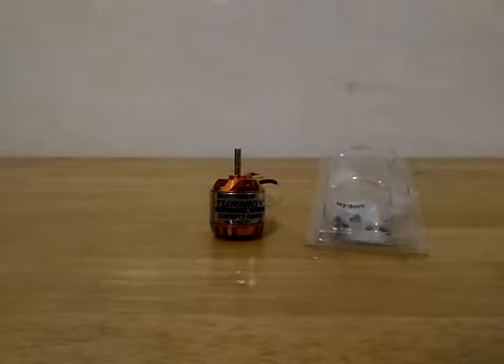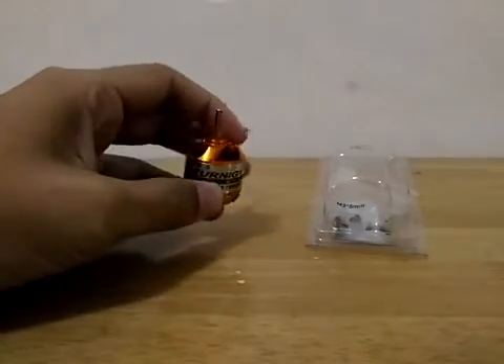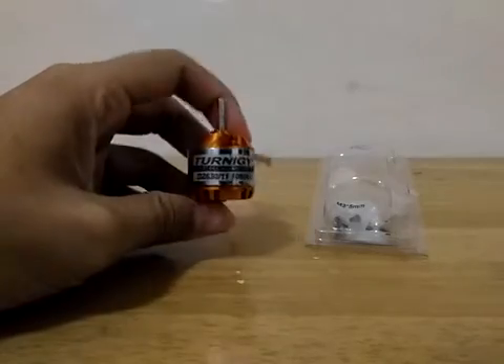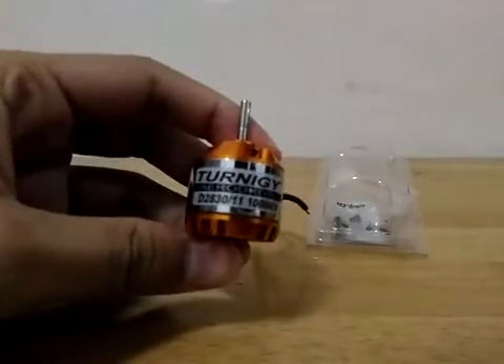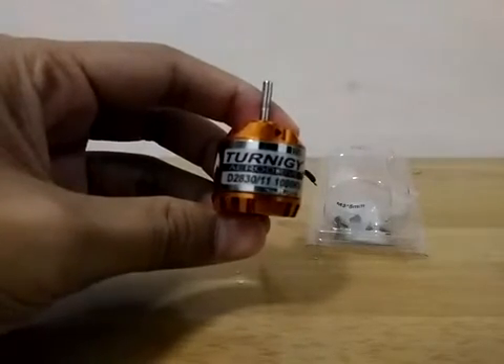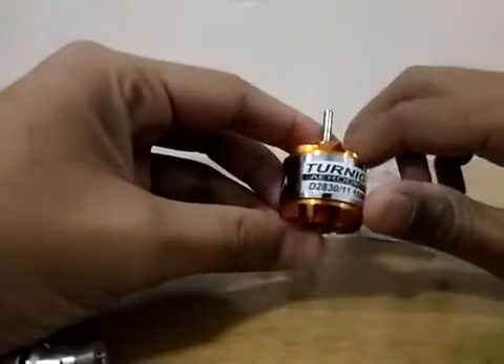Hello YouTubers! Today I'm going to share with you how to read the specification of your brushless motor. I have here a Genegi Aerodrive 2830-11 1000 KV. So what does it mean?